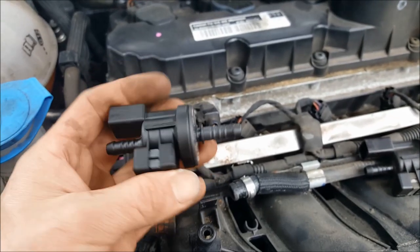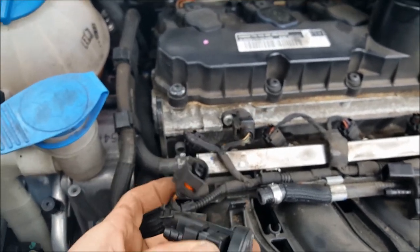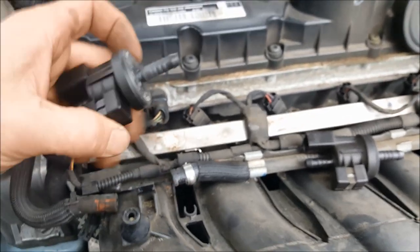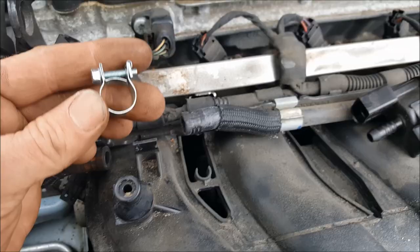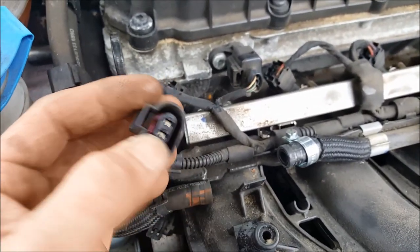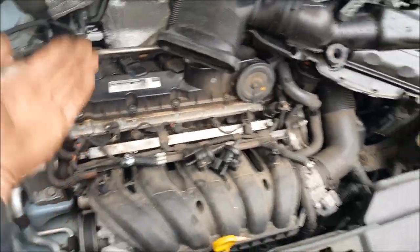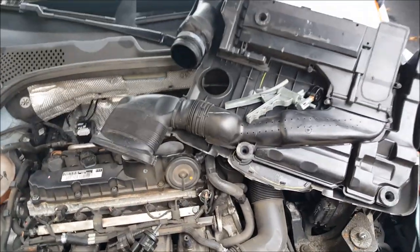This is an OEM Bosch part, but if you get aftermarket ones, sometimes they come with a pigtail to convert the connector style or even an extension — though that's not the case here. Put on a new 3/8 clamp, slide the new valve into place, push it onto the tower, put some dielectric grease on the connection, put the cover back on, put some grease on those towers, and snap it all back together — you're done.